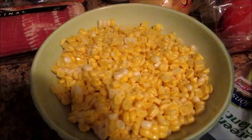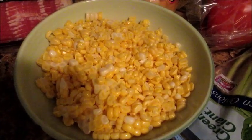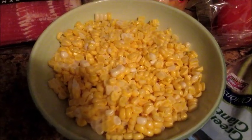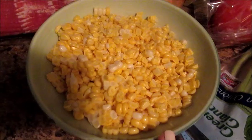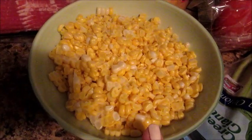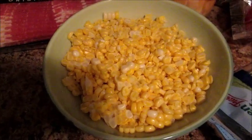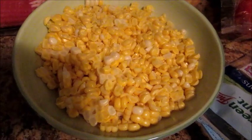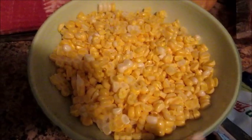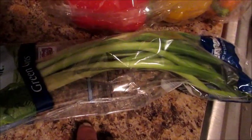Here I have five ears of fresh corn — I just shucked them, cleaned them off, and cut the kernels right into this bowl. This is the equivalent of five ears. If frozen is your only option, you'll probably need about two cups, but for this recipe fresh is going to be better. And I also have some green onions that we're going to slice up as well.